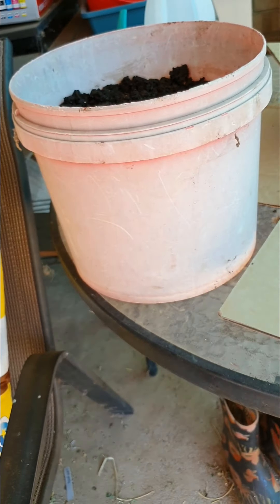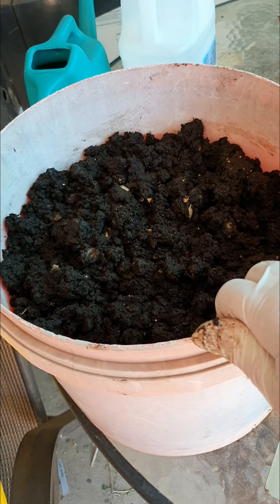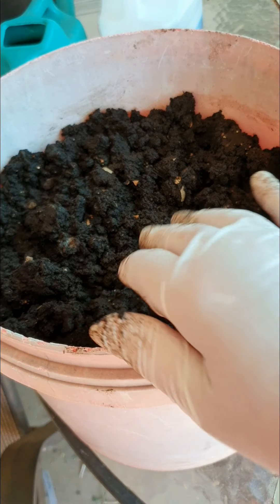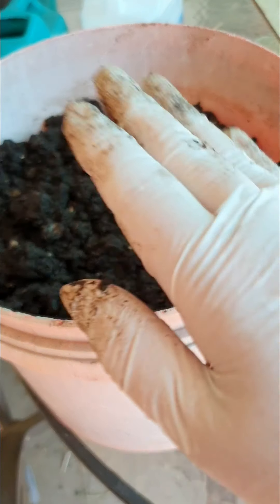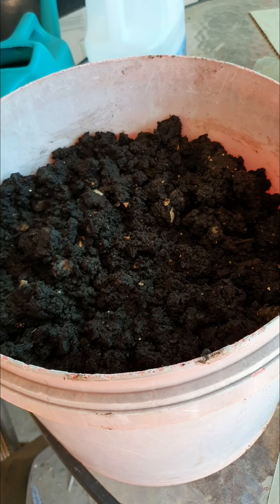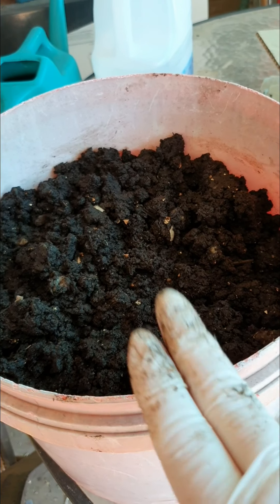We've got this beautiful bin bucket full of castings. I'm going to put one of the children's flannelette nappies on top — I've kept them since back when disposables weren't really around. I'll wet it down to keep the castings damp. In a couple of weeks I'll put half a banana in there, the worms will be hungry, they'll come up — that's called worm baiting — and then I can see how many worms are left and take them out to put back in the farms.